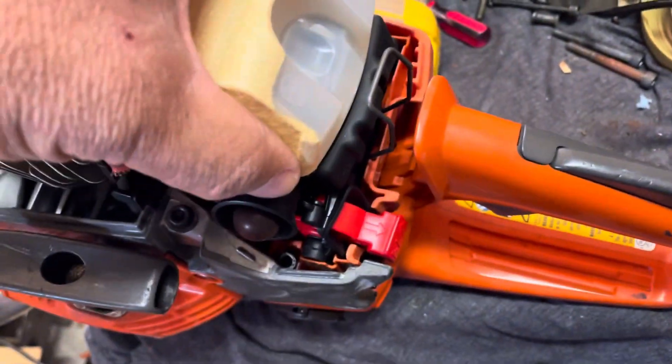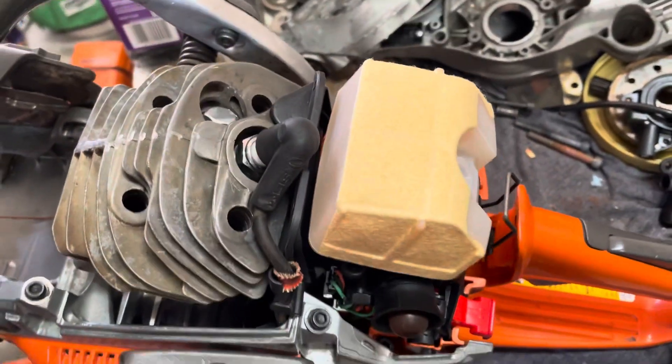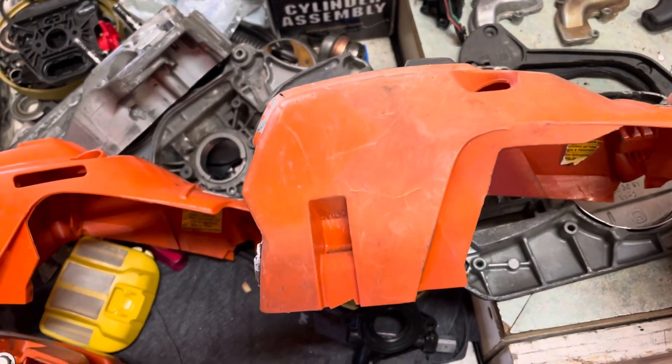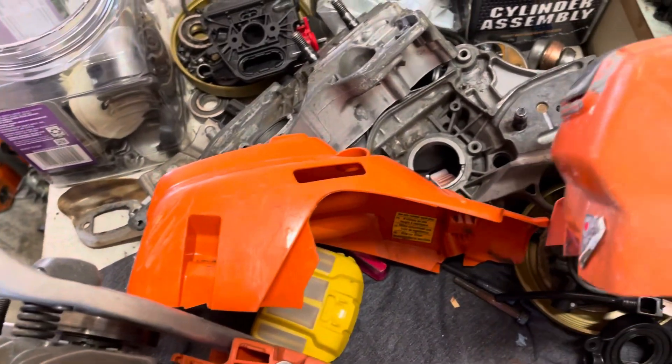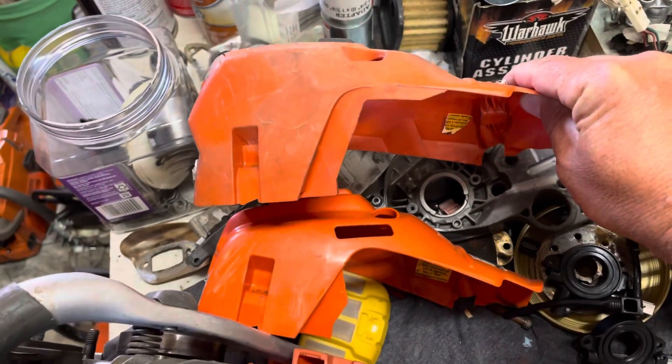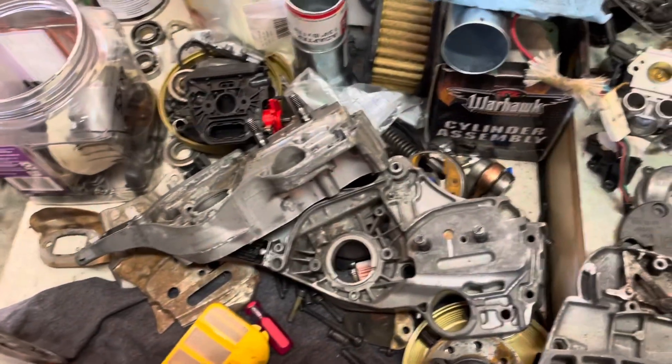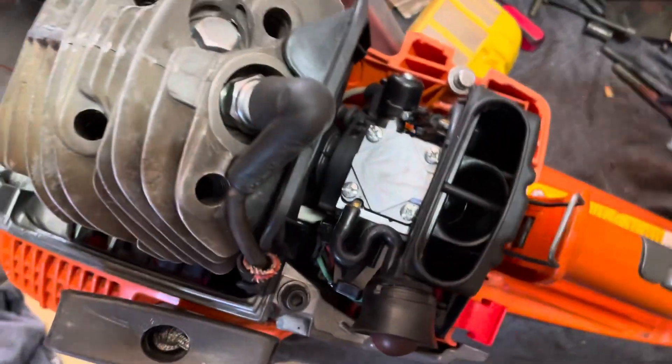You can interchange the low filter with the tall filter — once the tall filter sits up there, that leads us to the top covers. Here's the top cover for the 555 and here's the top cover for the 562. You can see the differences compensating for the taller filter height. Those interchange semi-interchangeably depending on which air filter you have installed.